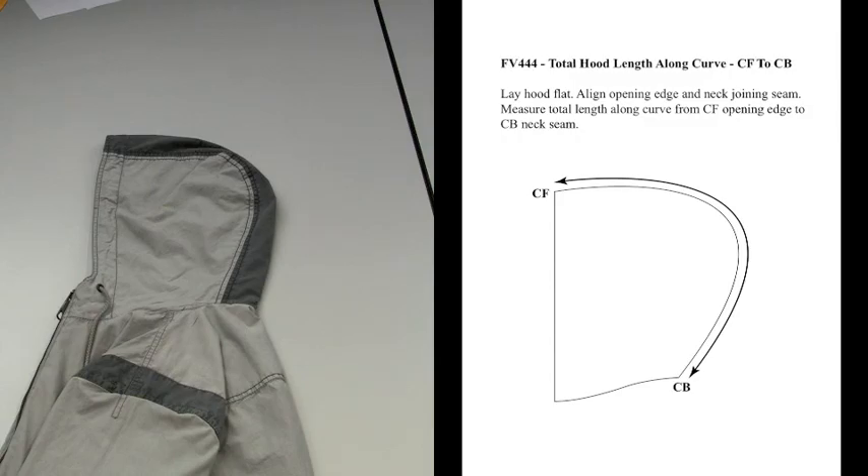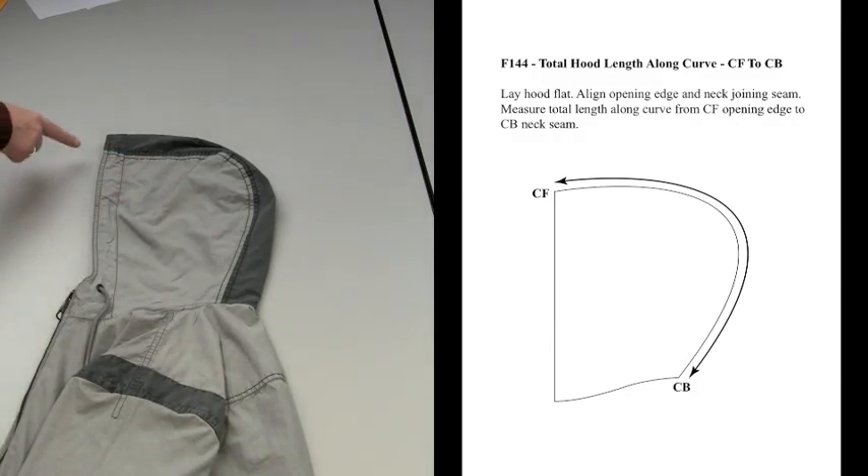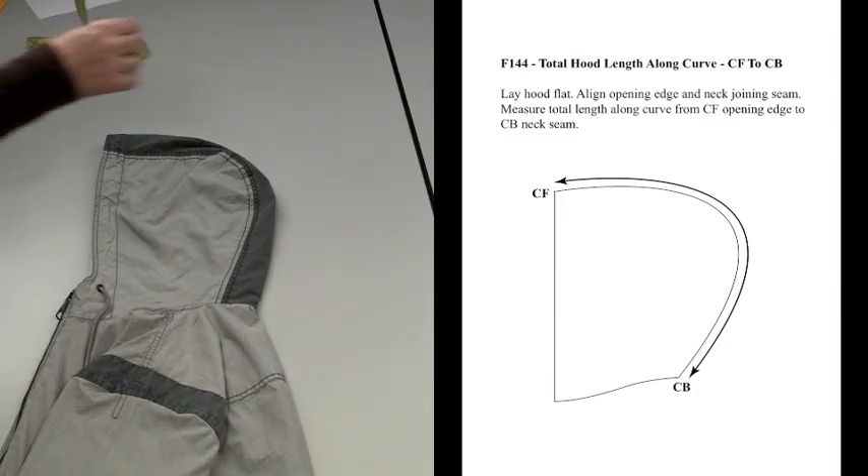And FV444 poncho or cape. Lay hood flat. Align opening edge and neck joining seam. Measure total length along curve from center front opening edge to center back seam.